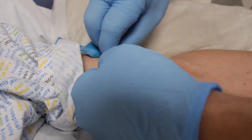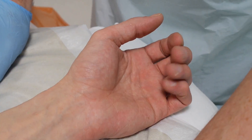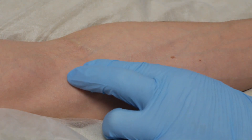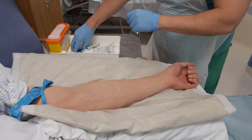If needed to encourage venous filling further, consider asking the patient to clench their hand. With the patient's arm in the down position, observe, select and palpate a suitable vein.